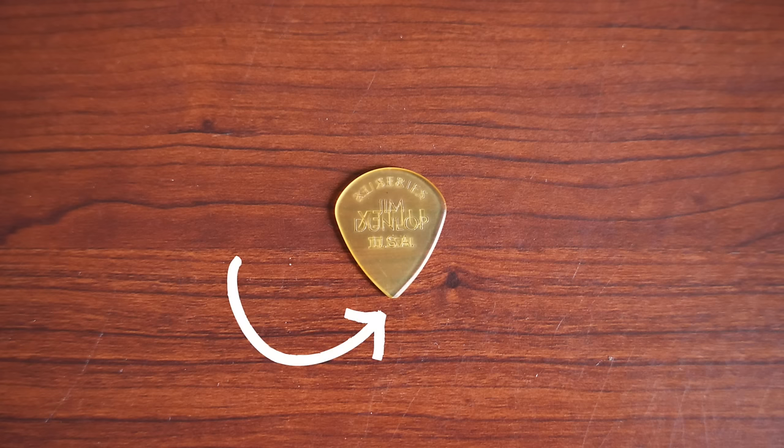Then it comes down to tip shape. Most pros use a pointy pick — the pointier the pick, the more accurate you can be. The trade-off is that it's less forgiving: if you miss, you'll completely miss the string. A more rounded tip has more surface area, so even a near-miss might still catch the string and produce a sound. My suggestion as a teacher is to start with a rounder tip and transition to a pointier tip as you get more accurate. Overall, get yourself a variety of stiff, heavy picks with different tip shapes and start experimenting to find what works for you.